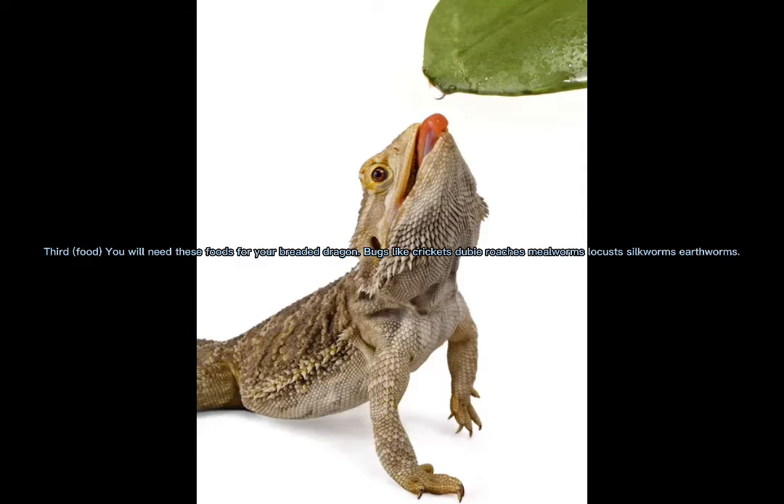Third, food. You will need these foods for your bearded dragon. Bugs like crickets, dubia roaches, mealworms, locusts, silkworms, and earthworms.